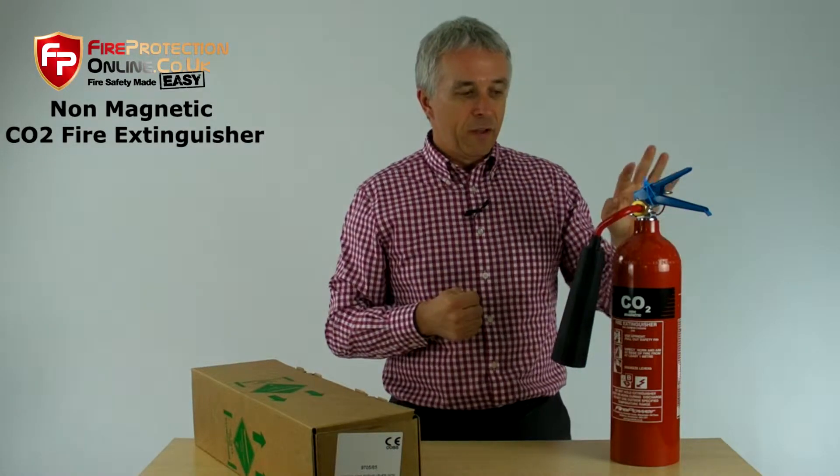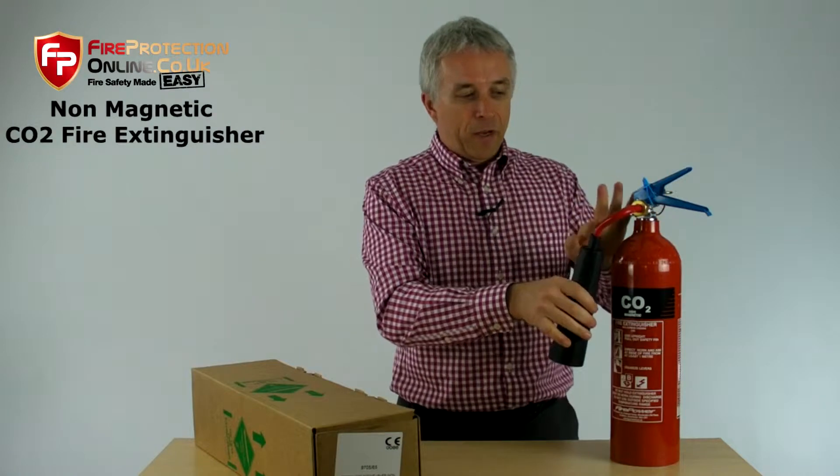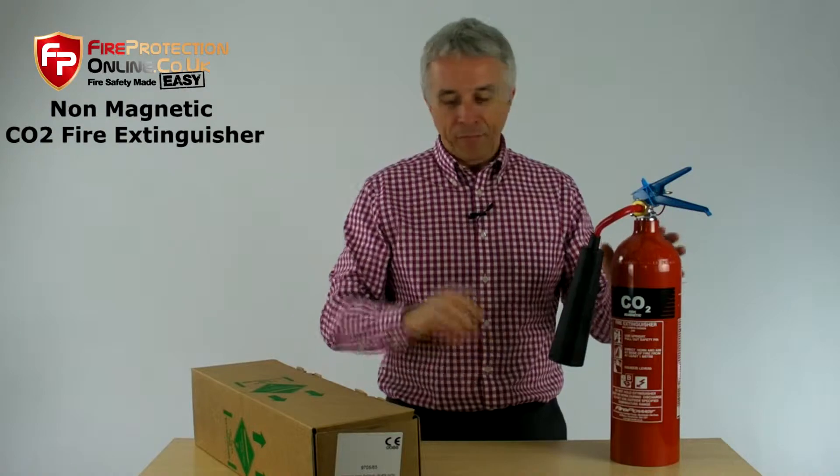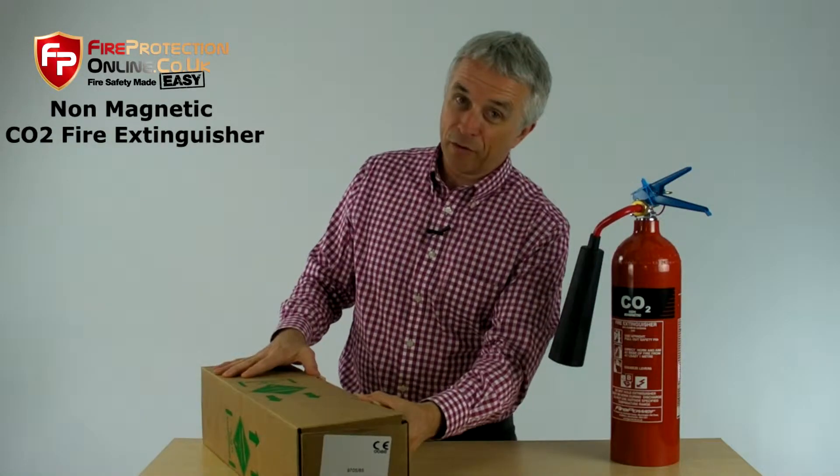This one is not. The valve, the parts, everything — even the safety pin. That's stainless steel, and that's okay. But you probably want to know what you get in the box, so let me show you.